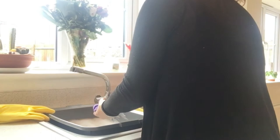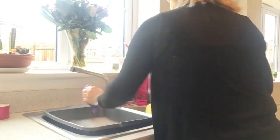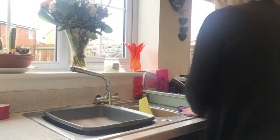And just leave the drinks bottles there to drip dry because they're quite difficult to dry up with a tea towel. Just give the sink a quick wipe round and the tap and the draining board.